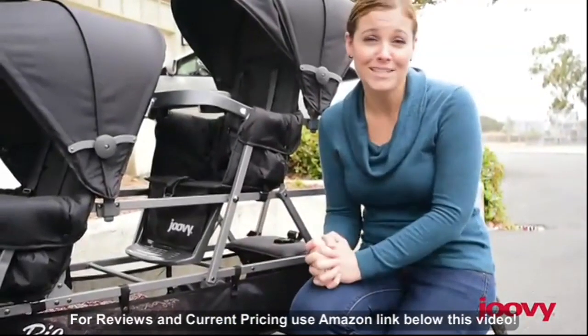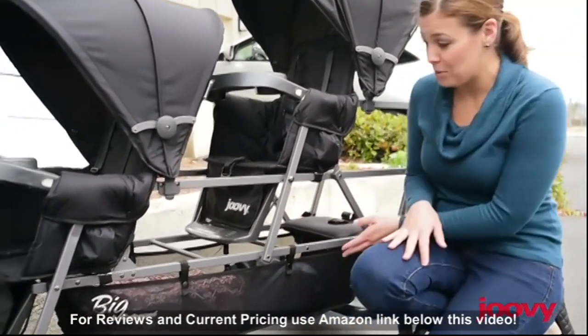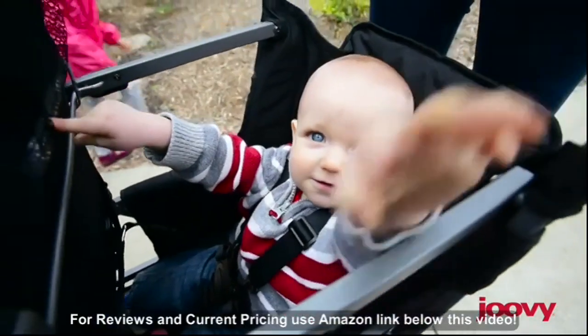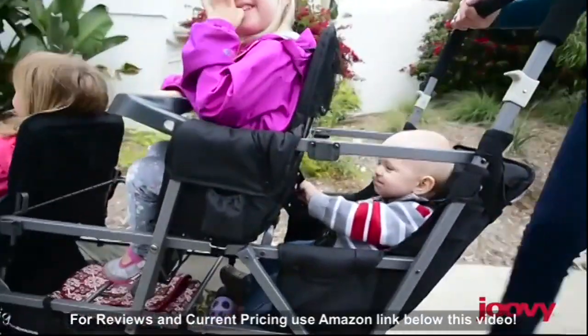You're going to have three times the amount of diapers, wipes, and stuff. Luckily, the Big Caboose has a ginormous underneath basket to hold everything you need. If your oldest child is not yet ready for the stand-on platform, consider adding a Caboose rear seat option.